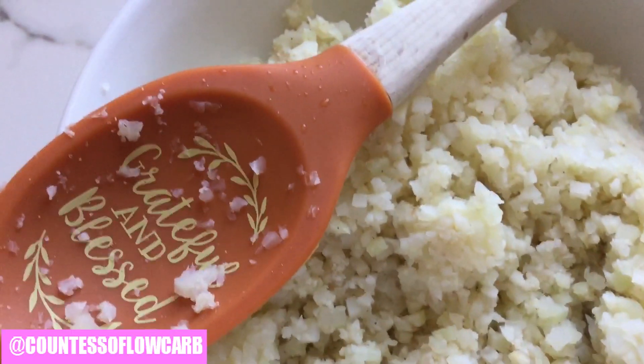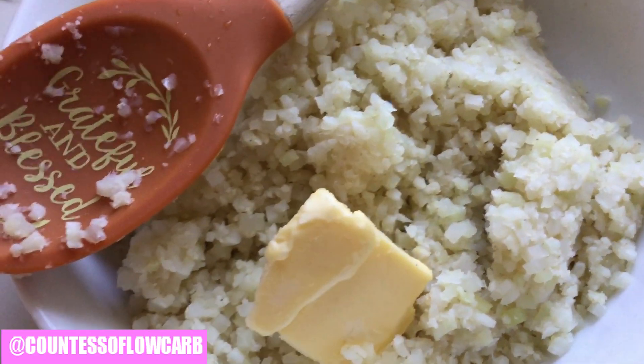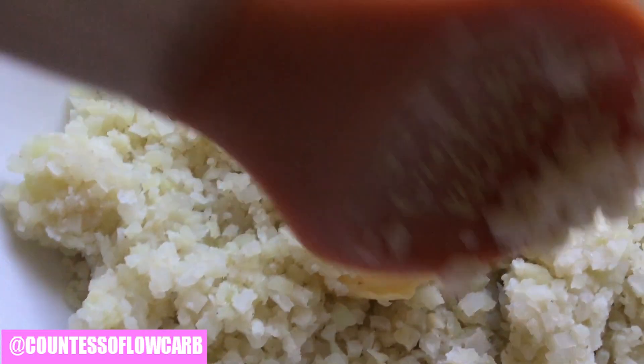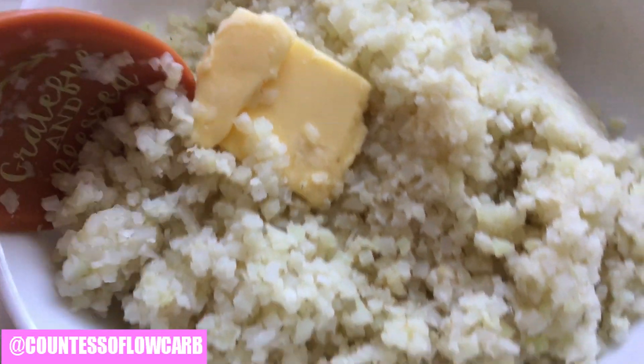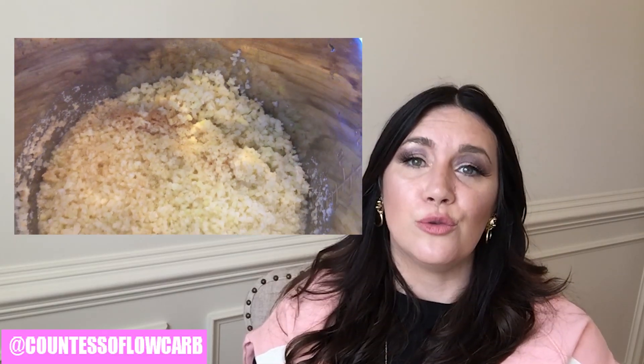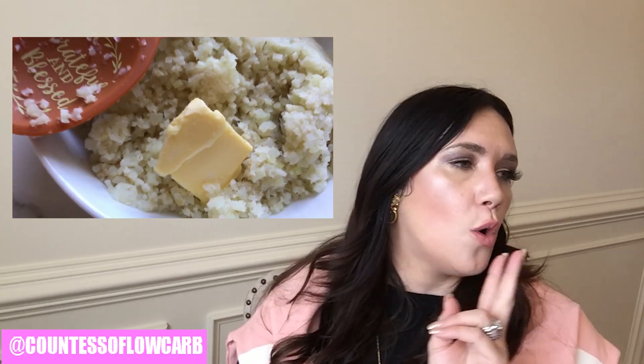I'm simply going to go ahead and put some butter on top of my amazing cauliflower rice. Mix it around so it melts and gets all ooey gooey, then just serve it up. And that, my friends, is how you make easy cauliflower rice. You then have beautiful cauliflower rice which I use as a base for lots of recipes — sometimes I'll eat it straight, but usually I'll add it to make a Mexican dish, an Asian dish, or comfort food. It's so simple — if I can do it, you can too.